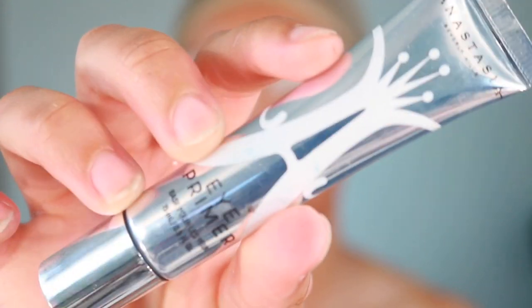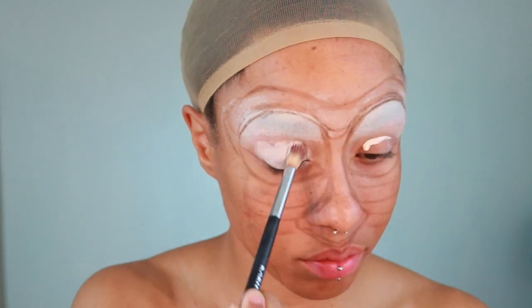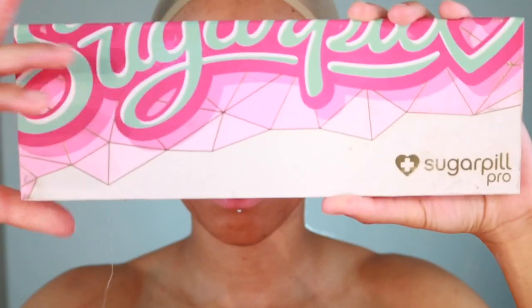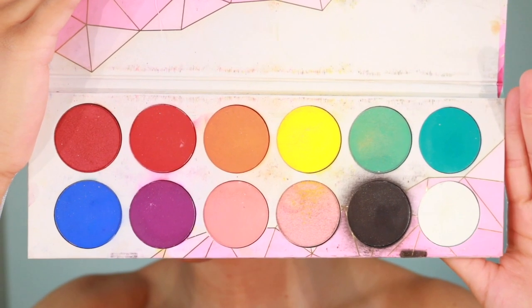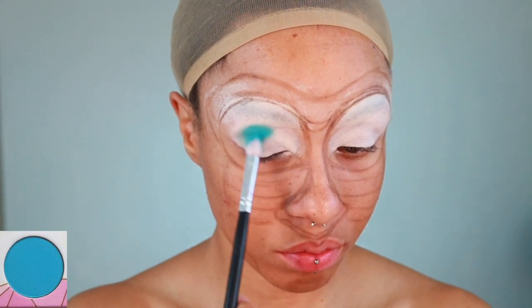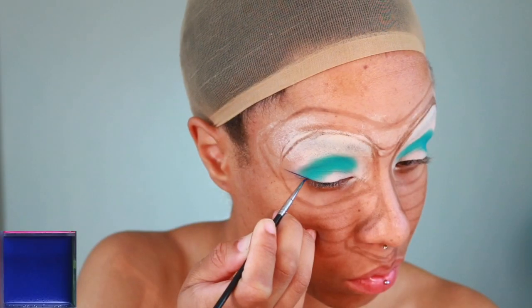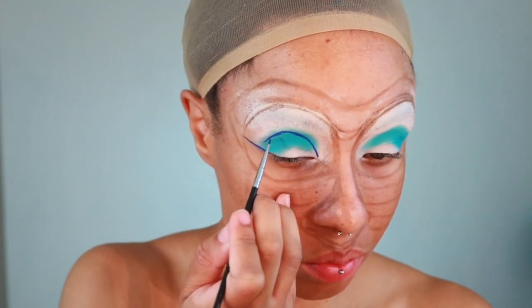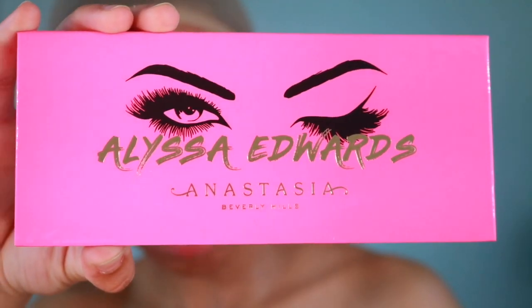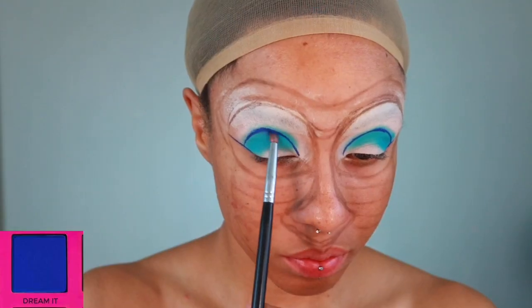Using Anastasia Beverly Hills Eye Primer, I'm going to prep my eye for the most vibrant color payoff, applying it all the way up to my brows. Taking my Sugarpill Pro Palette and the shade Kimchi, I'm going to apply the color to the outer V of my lid all the way up to my crease. Then taking my Eye Magic Cosmetics Flash Palette and a Precision Eyeliner Brush, I'm going to outline a lid shape. Taking the Alyssa Edwards Palette and the shade Dream It, I'm going to shade in the inner part of the lid.